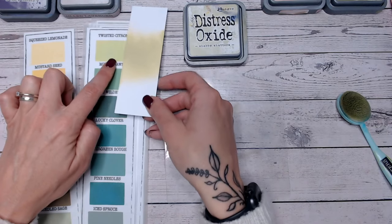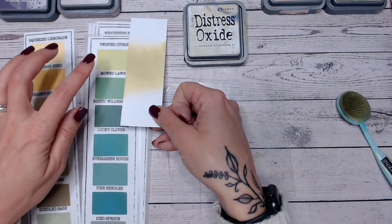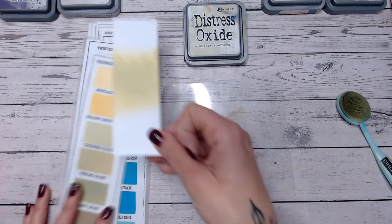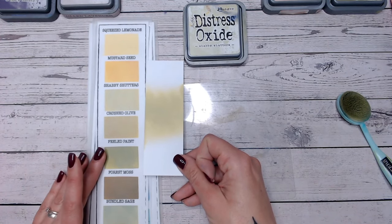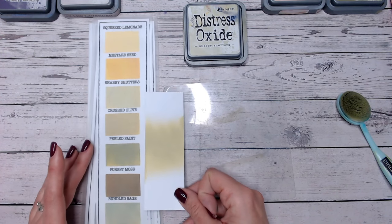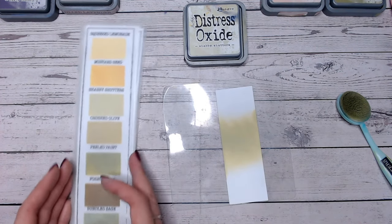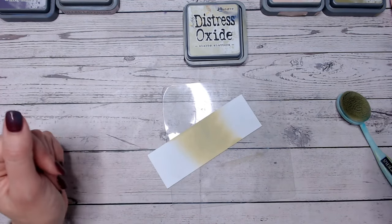Moving on to Twisted Citroen — not too far off, but Twisted Citroen of course is much more yellow and citrusy, very bright. So if you don't have Shabby Shutters at home but you'd like to try some of these colour combinations, Crushed Olive will work, Peeled Paint I'm using as I say, and you can certainly mix it with the third colour. Even Bundled Sage you could use as a replacement. So let's put this to the side and get into that first colour combination.